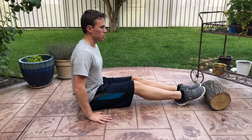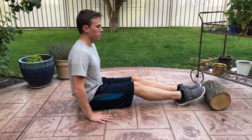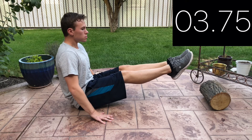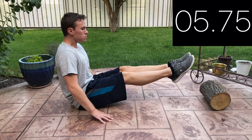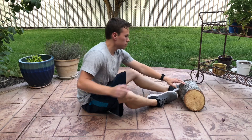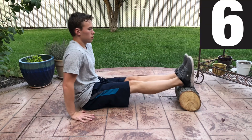Our second break is over. Let's hit this last set hard, starting with another 6 second leg raise hold. Elevate your feet for the last 6 reps of advanced scapula dips.